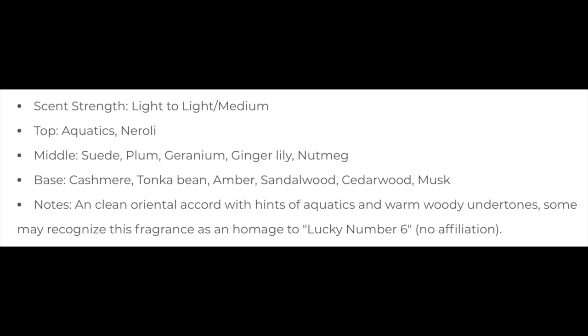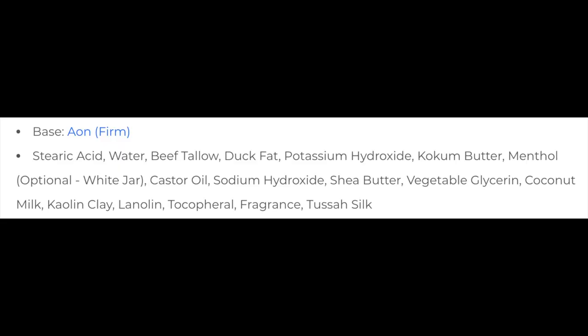The scent on this — I'll put the notes up on the screen for you — it is an aquatic and it's based on Lucky Number Six cologne. To me it's lightly scented and there's nothing that really comes to the surface. You get the aquatic notes and the neroli primarily. It's mildly scented, it's pleasant, but it doesn't have a lot of pop in terms of scent — though the scent I do get is pleasant.